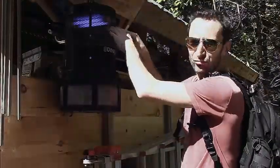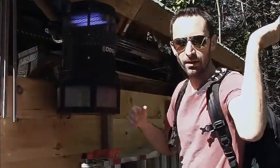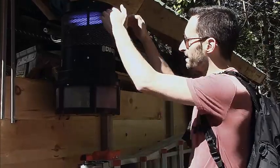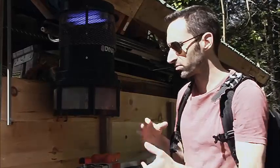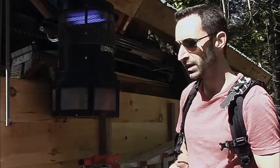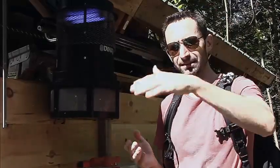The way that it works is bugs are attracted to the top here with the UV light, and I think there's a carbon dioxide release maybe from a finished paint or something. A fan blows them down into the bottom unit and they're contained there, where they die from dehydration — which isn't really the best way to go, but it works really well.